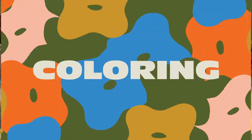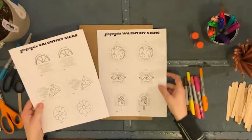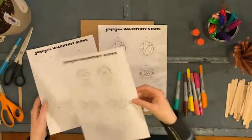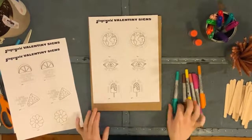Alrighty, to make our Valentiney signs, go ahead and choose whichever design you'd like to start with. You'll need to color in two of each design so you can make a double-sided sign. So we'll go ahead and start coloring.